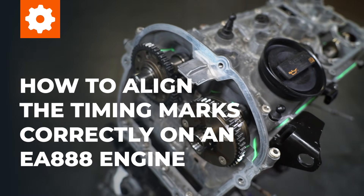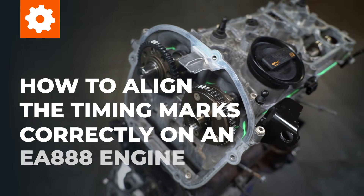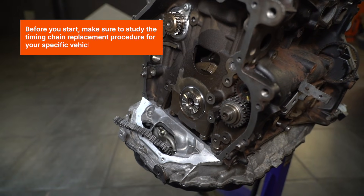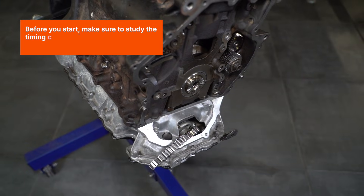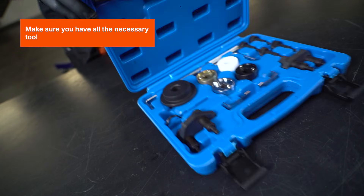How to align the timing marks correctly on an EA888 engine. Before you start, make sure to study the timing chain replacement procedure for your specific vehicle. Make sure you have all the necessary tools.